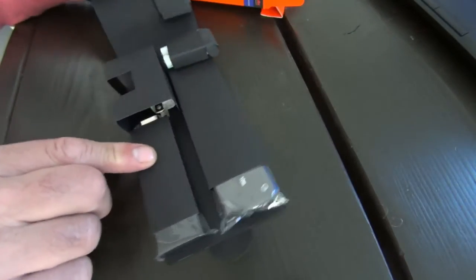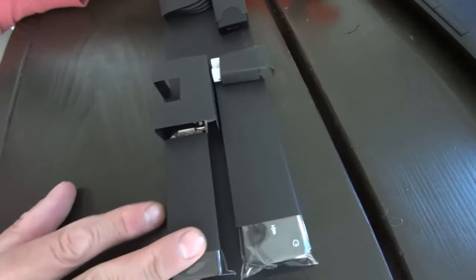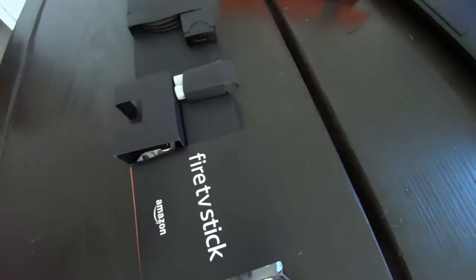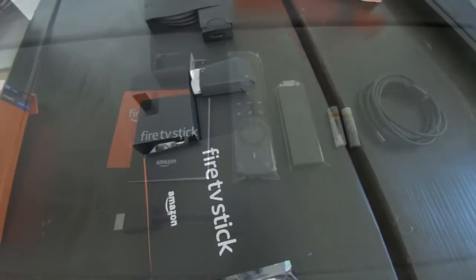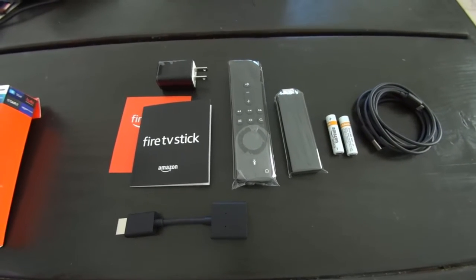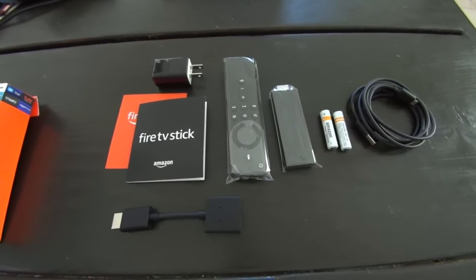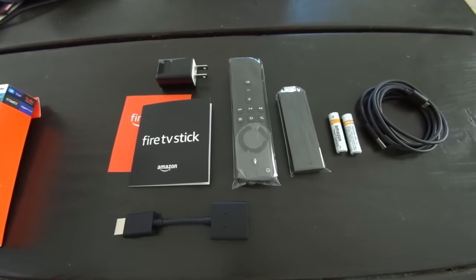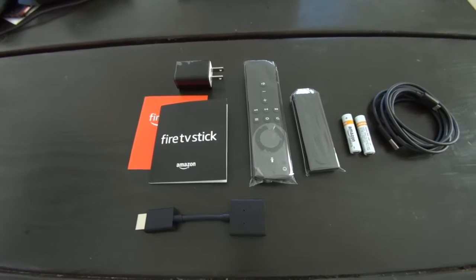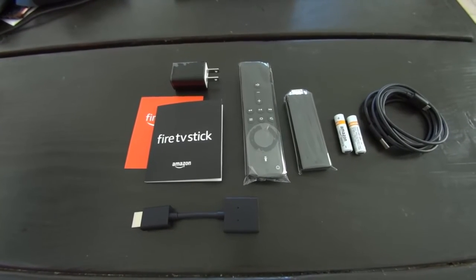It's a powerful 4K streaming stick and it will provide you with countless choices of movies and television. Using the Alexa voice remote, you can do almost anything — not just watch programming, but you can also get the weather, order pizza, have the television pull up every movie with your favorite actor in it. It's just an incredible device. It's Ultra HD compatible, HDR10 compatible, Dolby Vision, HLG — for all you techie types.